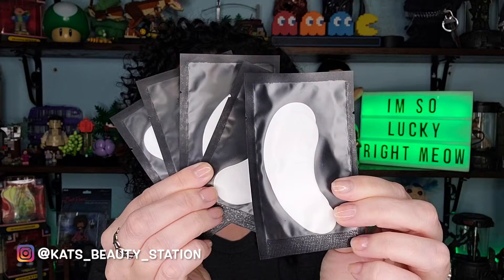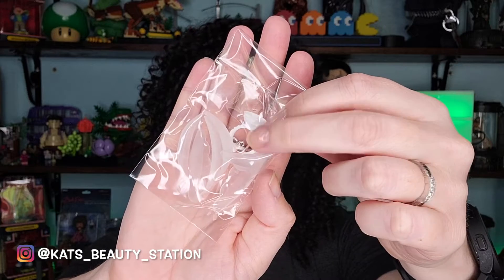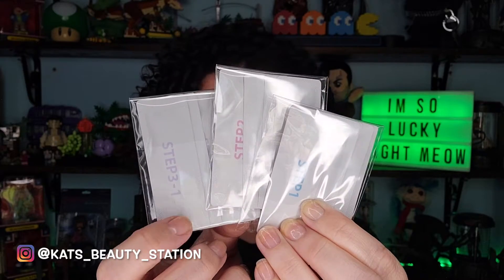Down below it gives you some cautions of what to do and what not to do. Let's tear open this box and get inside and see everything that it comes with. Here are some lower eye patches that I did not use, and all of the applicators and a Y brush, as well as the three different size bumps and a glue ring. Here's the glue and the three steps, one through three. I guess that's everything.